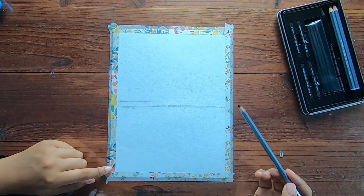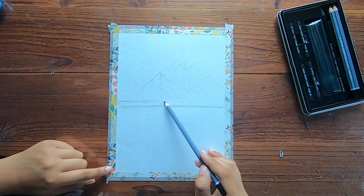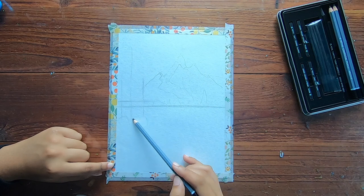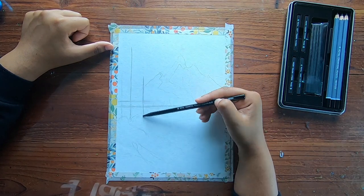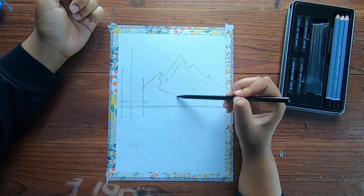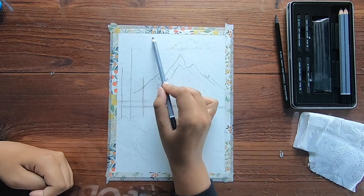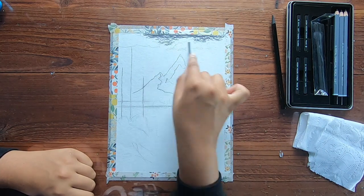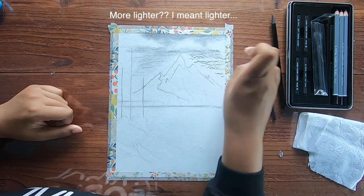So I first started by doing an outline to figure out where to place everything, because I wouldn't be able to do it the Bob Ross way — he starts painting the whole sky first and moves onto the mountain and goes down. But since I'm working with charcoal and pencils, I had to figure out where to place everything. It was actually really nice to hold the pen to be able to do the outlines.